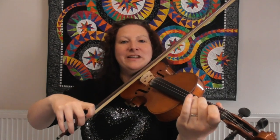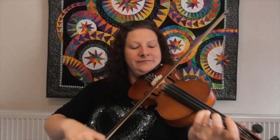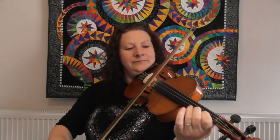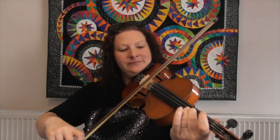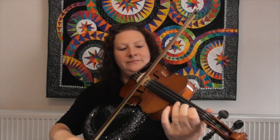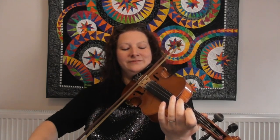Brilliant, well done! I'll just play you through the tune of Iliambacht once more so you can hear it to finish off. I added in a few ornaments there, and once you're really confident with the tune and you know the notes well, you can experiment and put in your own ornamentation — you can even change some of the notes and improvise a bit around it.